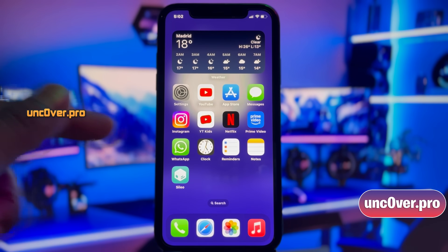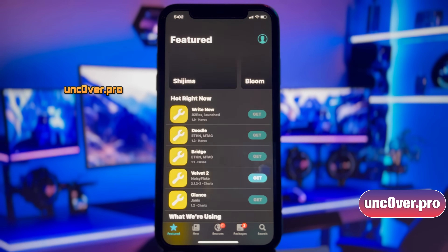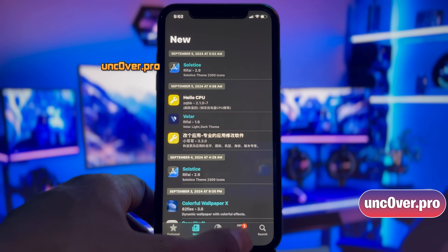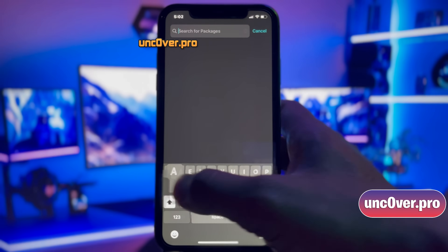Hey guys, this is James here. Today, in a few minutes, I will show you how to jailbreak the latest version of iOS 18 without using a computer or Mac. I promise it's going to be a really easy tutorial, and you don't have to do any human verification.